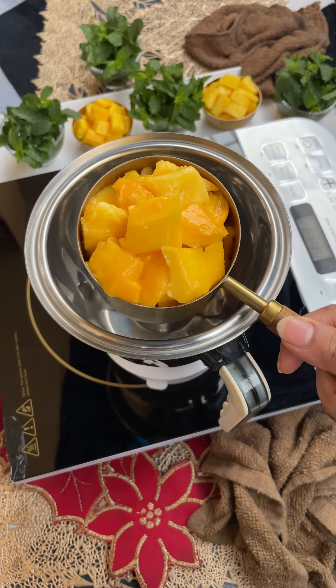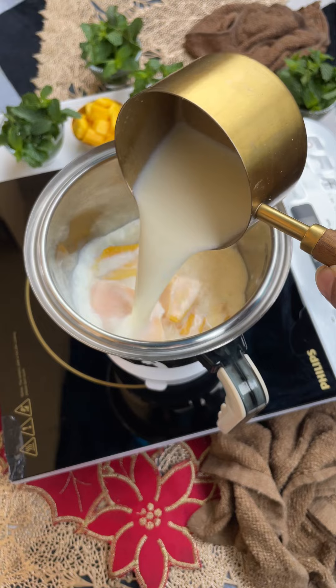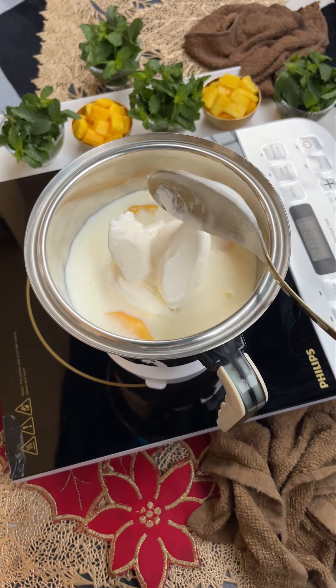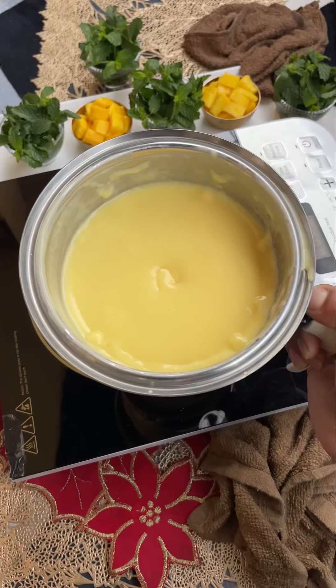I have soaked the mango for 4-5 minutes in water to reduce the heat. After that, I cut it in pieces and add the chilled milk. You can also use honey here, with butter, scotch, vanilla ice cream — you can add the flavor and blend it.